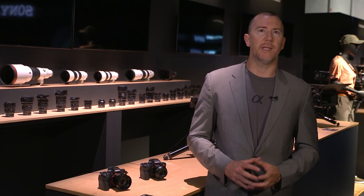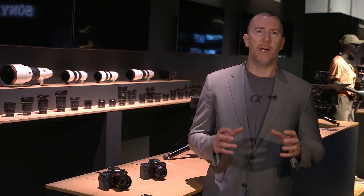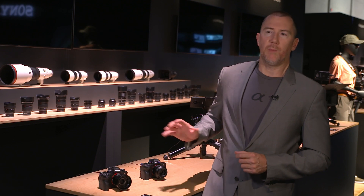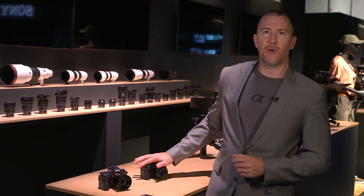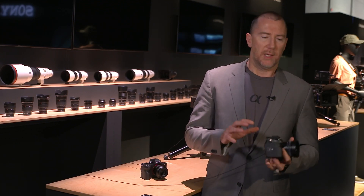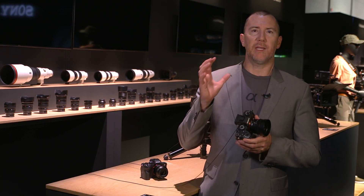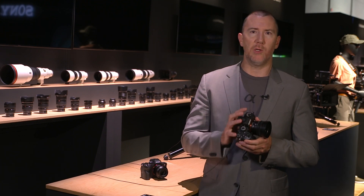We're over at the Alpha counter now, and I have a couple of cameras I want to talk about and tell you why they're suited for the Airpeak S1 in different configurations. Behind me I have the Alpha 7S III, the Alpha 1, and on the other side the FX3. They're all approximately the same size but have really different feature sets for photographers, cinematographers, filmmakers, or even survey use.